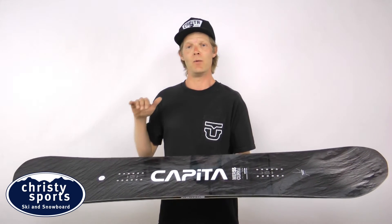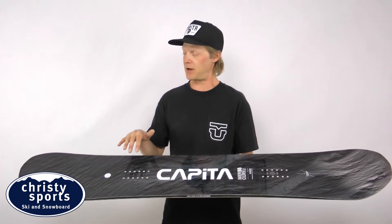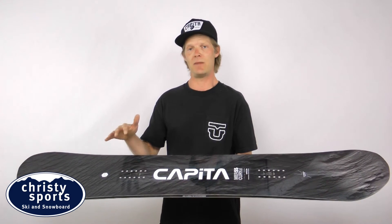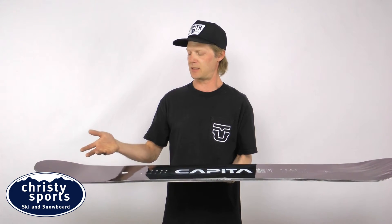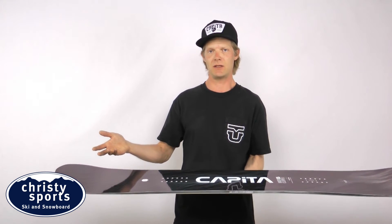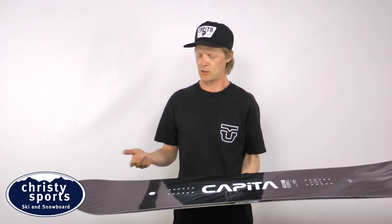When this board is hauling ass downhill, this board is made for a pretty serious all-mountain rider, so we want to make it as stable as possible. In order to make the board stable, we have a new technology in this board this year called engineered carbon arcs.